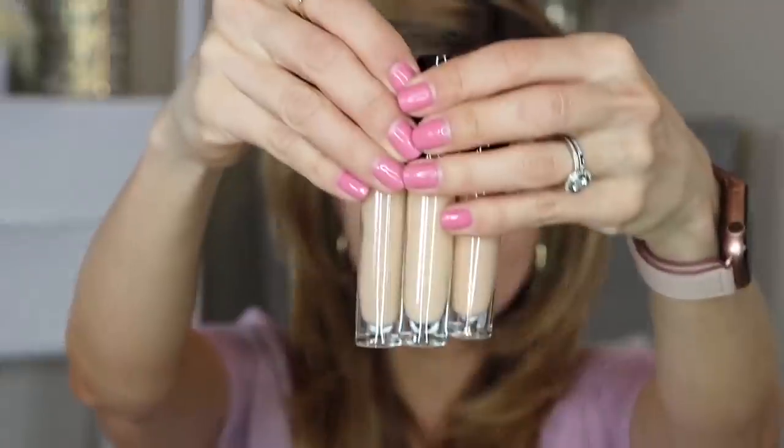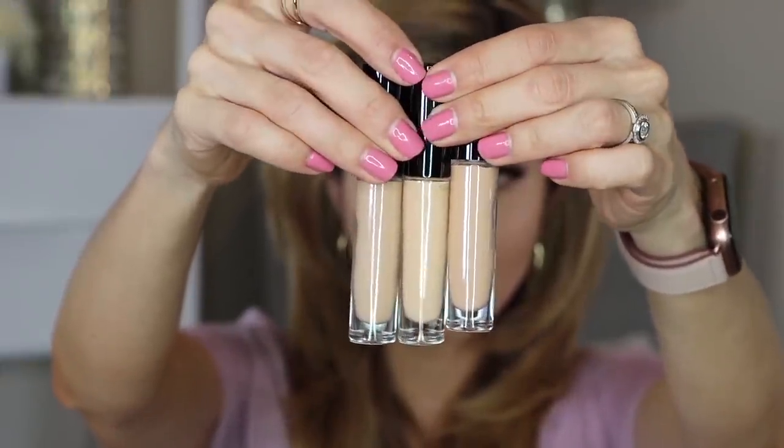Next we're going to apply concealer. I actually got three shades of the Pat McGrath concealer — it comes in a glass component. I have shades LM9, L7, and LM10. LM10 appears a little more peachy, L7 has more yellow to it, and LM9 looks more neutral. I'm going with LM9 — it's quite a bit lighter than the foundation so it'll work well to highlight.